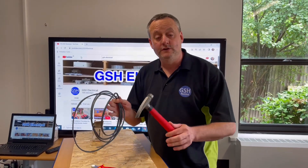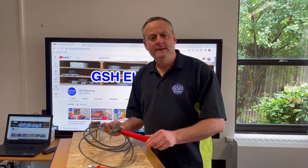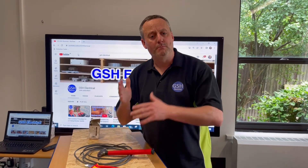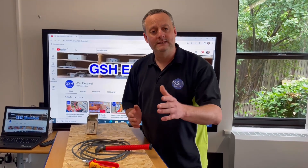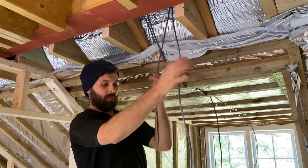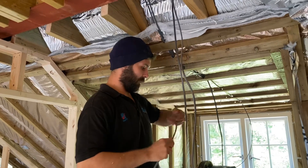In this video presentation I'm going to go through the skills in order to clip twin and CPC cables, always called on site twin and earth cables, to a wooden board. Now it might be at your college that every time you get some cable you cut it off a new drum and it's nice straight and flat already.